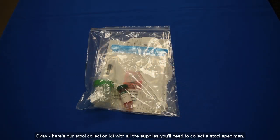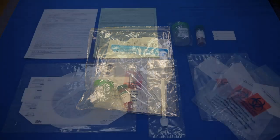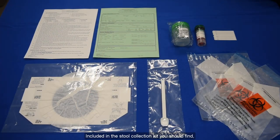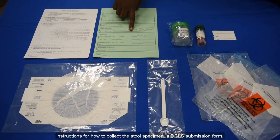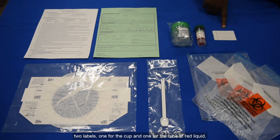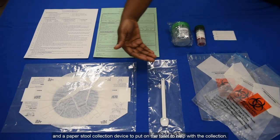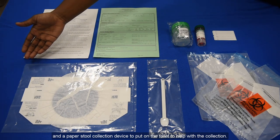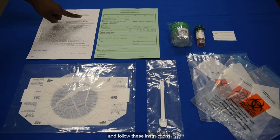Here's our stool collection kit with all the supplies you'll need to collect a stool specimen. Included in the stool collection kit, you should find: instructions for how to collect a stool specimen, a DCLS submission form, an empty cup, a tube of red liquid, two labels (one for the cup and one for the tube of red liquid), three biohazard bags containing absorbent paper, a disposable scoop, and a paper stool collection device to put on the toilet to help with collection. Be sure to collect your specimens as soon as possible after symptoms begin and follow these instructions.